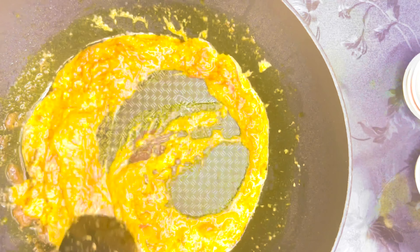Once the rice has soaked up all the water, place it on a tawa for 15 to 20 minutes. After that it's fully cooked. Garnish with some coriander and it's ready to plate.